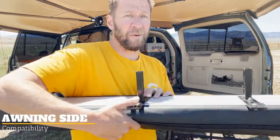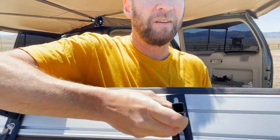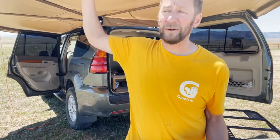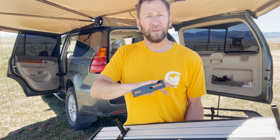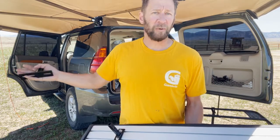Moving on to awning compatibility — the receiver side is slotted, giving you a lot of adjustment and flexibility. This works with ARB, CVT, Tepui, Ironman, the smaller Rhino Sunseeker, and dome awnings — those really only need two rack receivers. For bigger ones like the Rhino Batwing, 23Zero, Overland Vehicle Systems, Overland Pros, and Darche, I always recommend three receivers for support. Basically, any awning that uses legs should work well. For legless awnings, I'd go with a more rigid mount system.